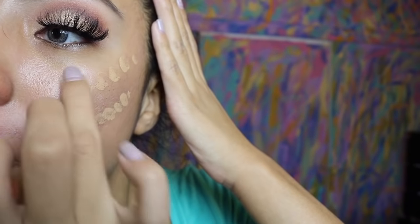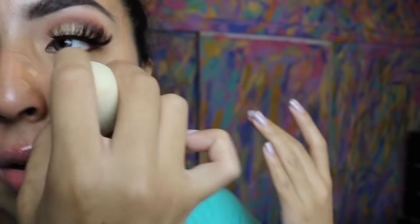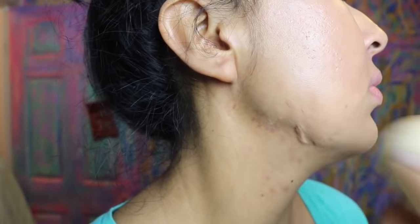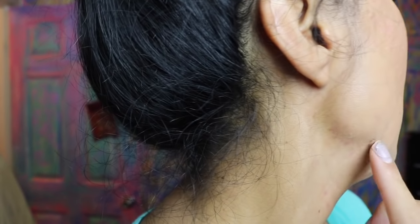Since I have chubby cheeks I kind of avoid this area right here — the smile line I avoid for now. Right side of my face. I need a monitor to see what the hell I'm doing. Make that double chin, girl — gotta blend it right there.